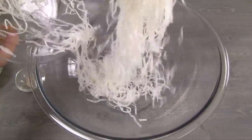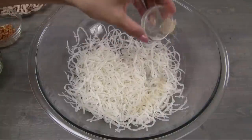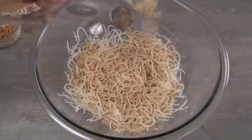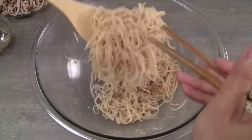Transfer the shredded pork skin into a large bowl. Using scissors, cut the strands to shorter lengths. Add one quarter teaspoon salt, one quarter teaspoon ground white pepper, one tablespoon roasted rice powder, and half a tablespoon fried garlic. Toss together making sure the pork skin is evenly coated with the roasted rice powder.